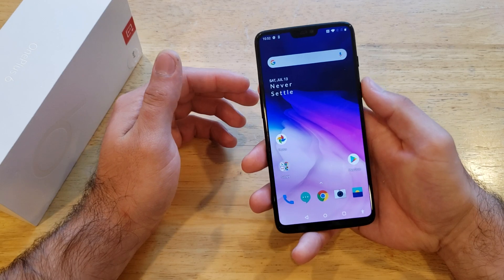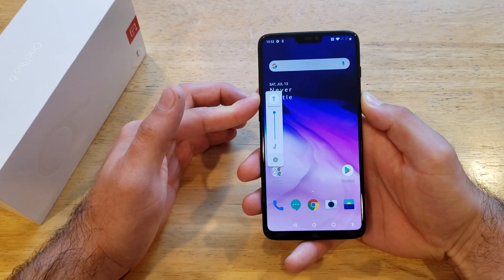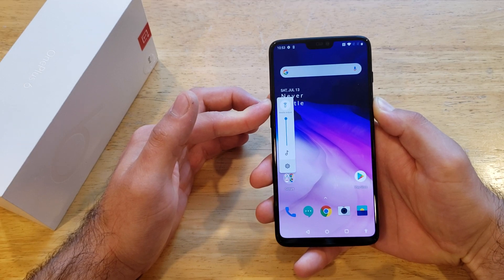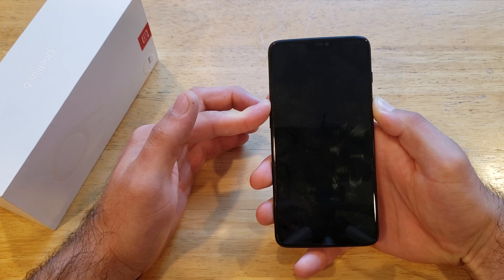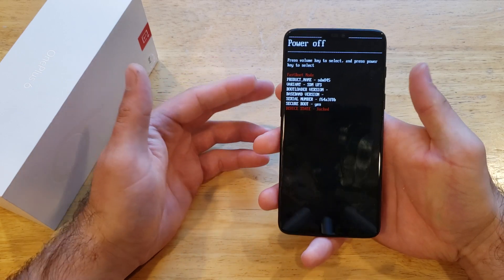What we're going to want to do is hit the power button and the volume up button — press them simultaneously and hold them together. The little volume menu appears, but just keep holding. You will get that black screen. Keep holding. Fast boot mode — it's there. Go ahead and release the buttons.